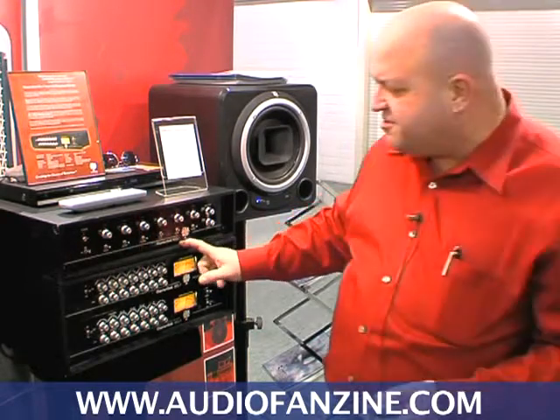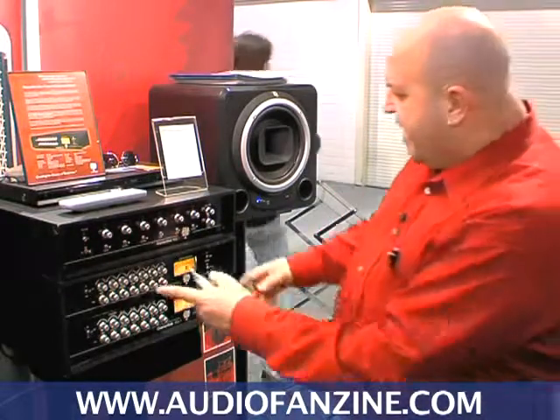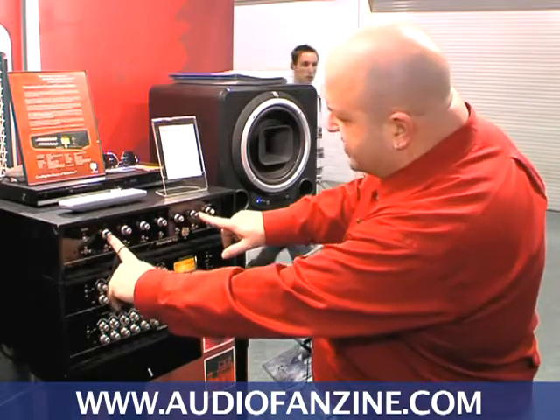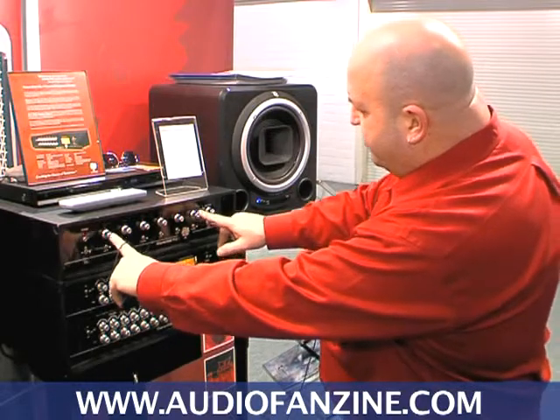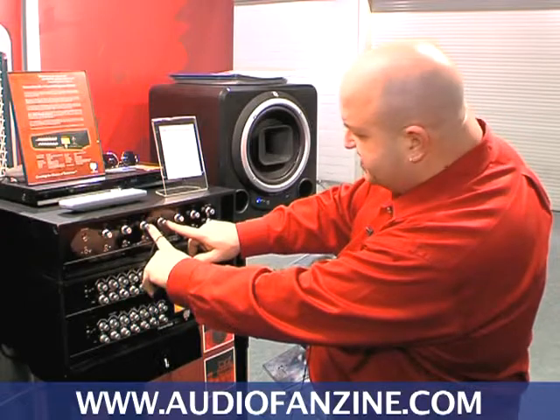It's a stereo program equalizer. It works on some different principles than most equalizers. We have selectable frequencies. The outer bands are shelf, the inner bands are bell curve. We have plus and minus 20, plus and minus 12, and plus and minus 6.